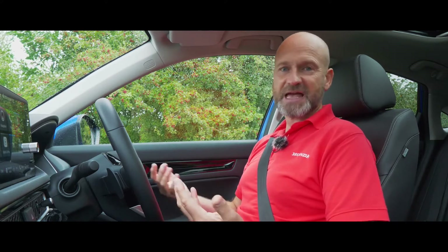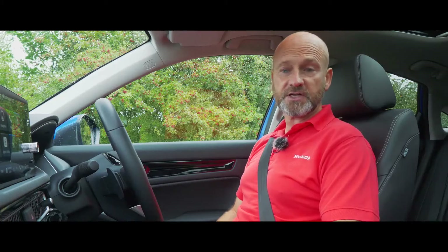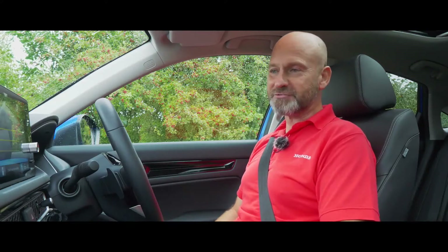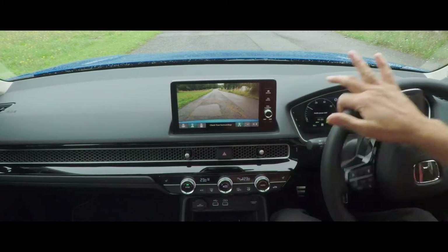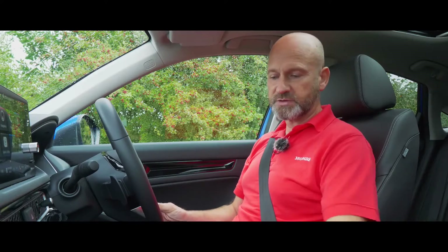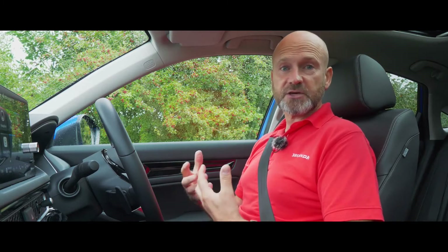The transmission is very simple to operate - it's like any other automatic. If you want to go forwards you put it in D. If you want reverse, you just pull that little slide backwards, and all three grades get the rear view camera so you can see the view behind you. If you turn the steering wheel it will show you the intention of where you'd be going on that lock. We're going forwards so I'll pop it into park for a moment before we set off.